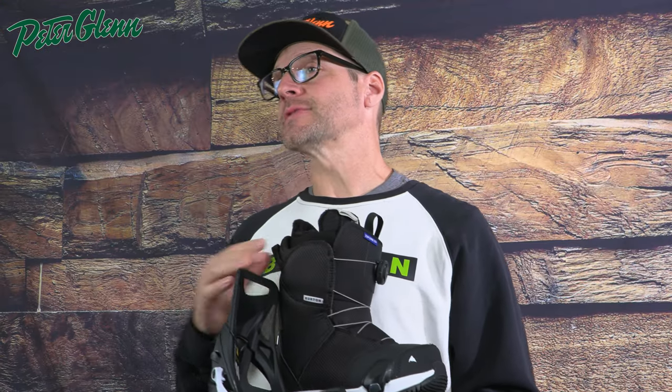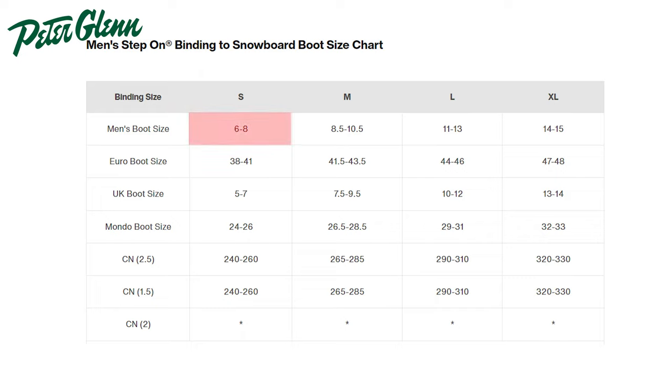So with the men's bindings, the size small is only going to fit men's six to eight. With the medium, those are only going to fit from eight and a half to ten and a half. Large fits eleven to thirteen. And then the extra large will fit those size fourteen and fifteen boots.